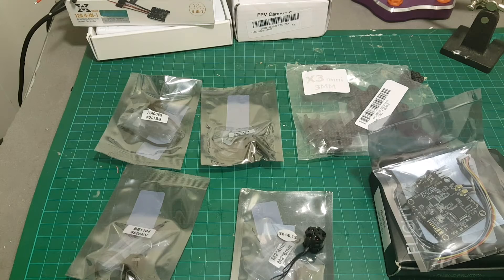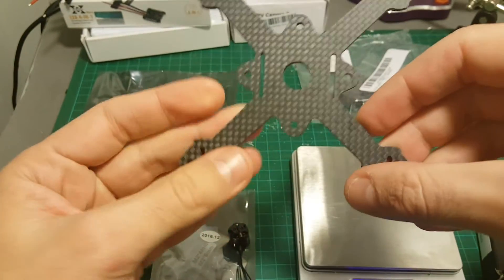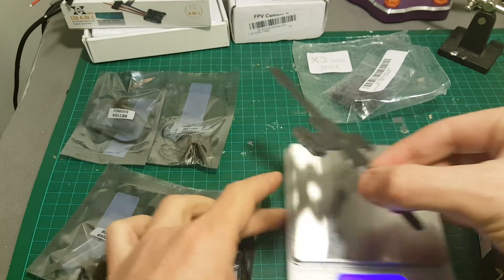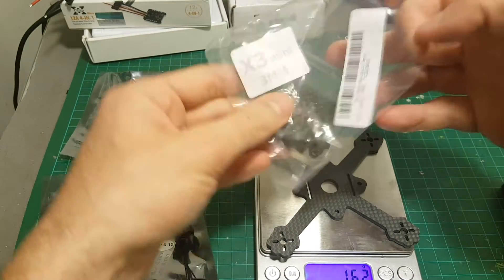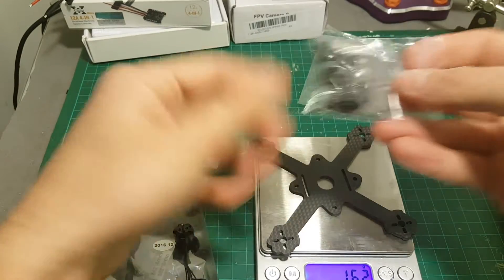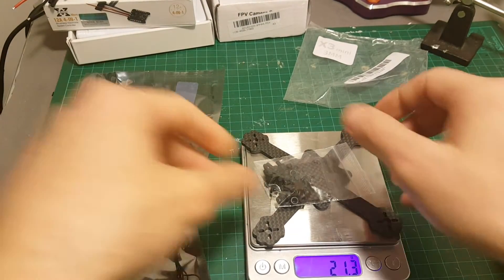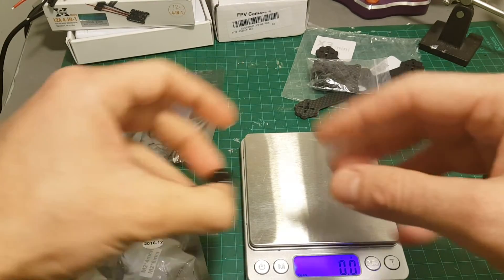So let's start by weighing all these items. Starting with the frame — this is a 112mm X frame, which is the border between a micro and a mini quadcopter. The weight of the frame with all the bolts and the bag is about 21.3 grams, which is pretty heavy, but I think the motors are not going to have any problem handling it.